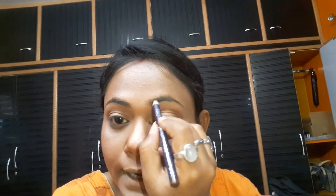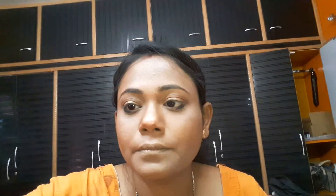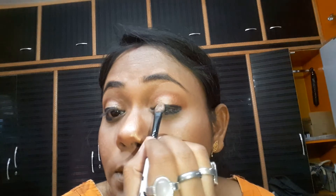Now I use my Oriflame brow definer, this is medium shade, I use it on my brow. Now I use eyeshadow on my lower outer corner and blend it well.